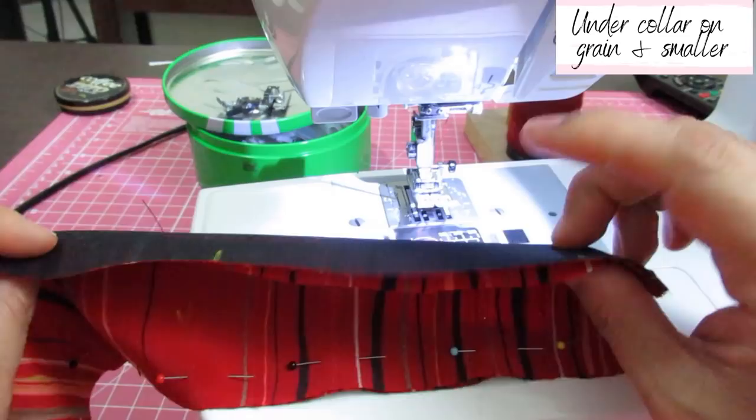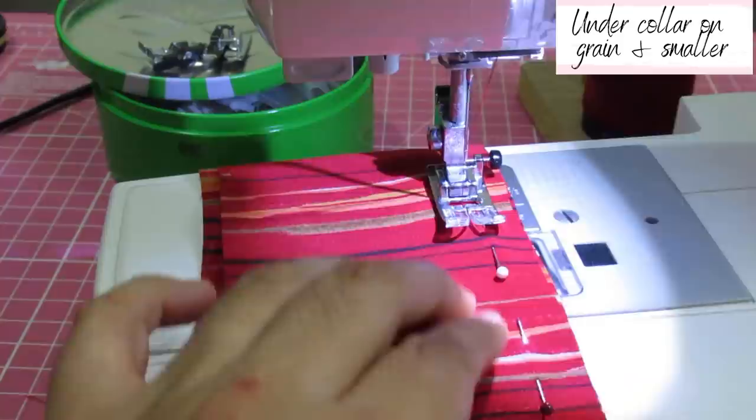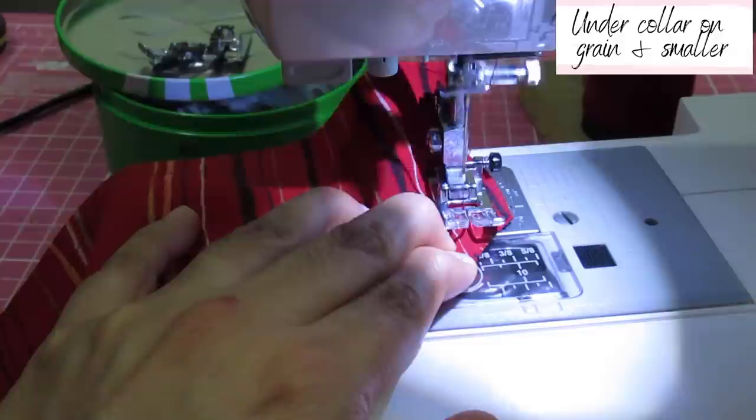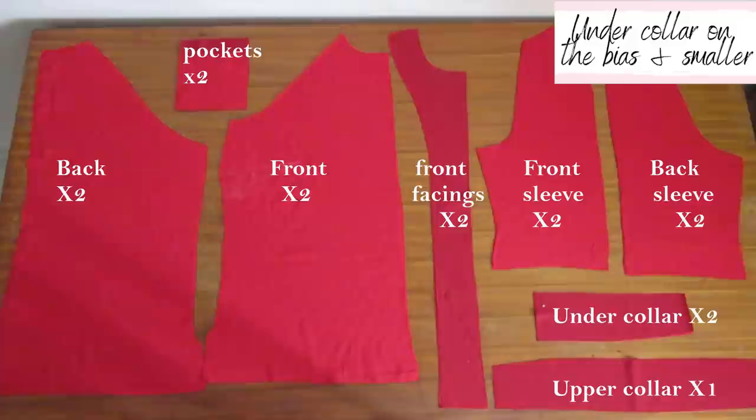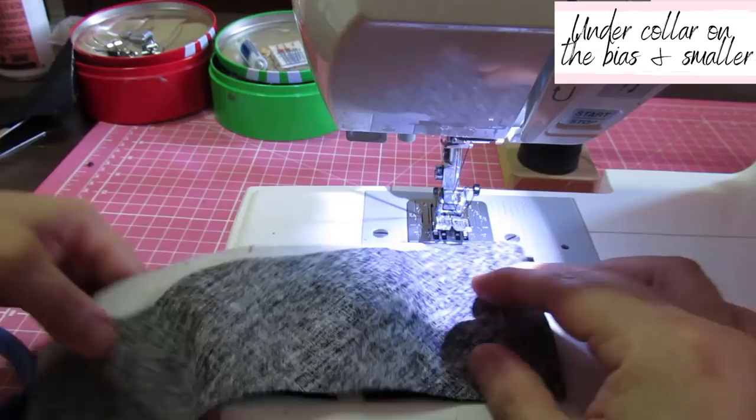I'm hoping the feed dogs are going to ease in that excess length. Here's a tiny clip of what it looks like when your under collar is a smaller piece cut on the bias — you cut two pieces with a center seam. That is the front facing already interfaced, that is the under collar — two pieces cut on the bias — and the upper collar cut on the straight of grain already interfaced.